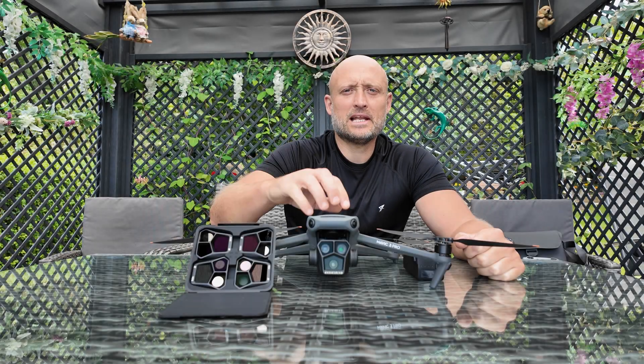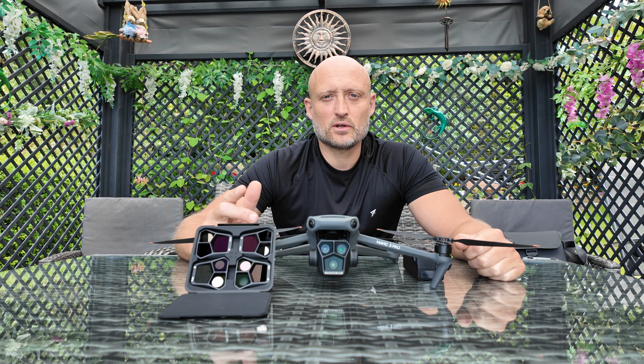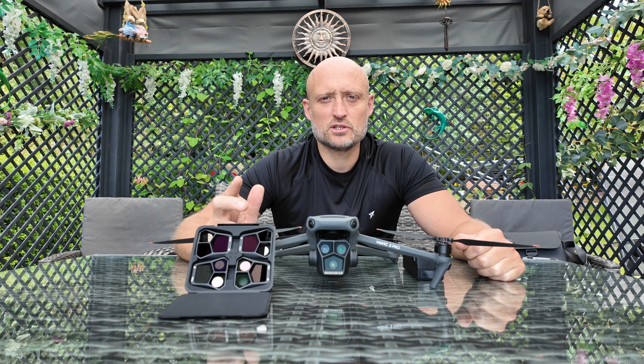Today I'm going to be doing an ND filter test with the Mavic 3 Pro. Over here you can see we've got the ND8, 16, 32, and 64.